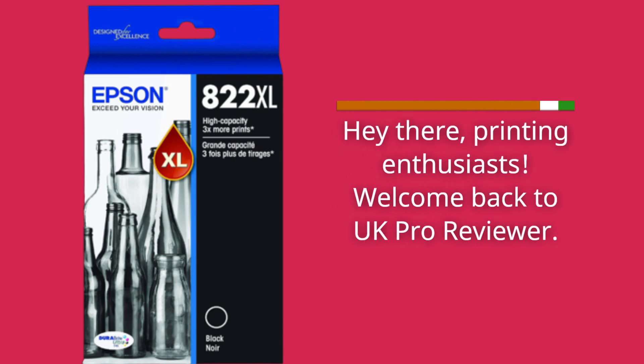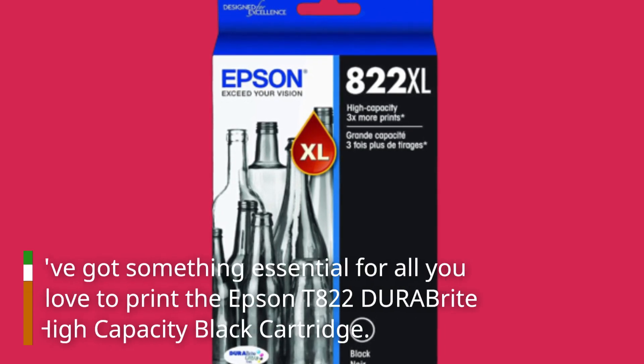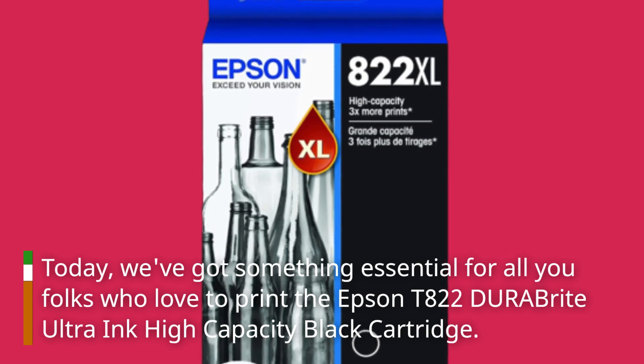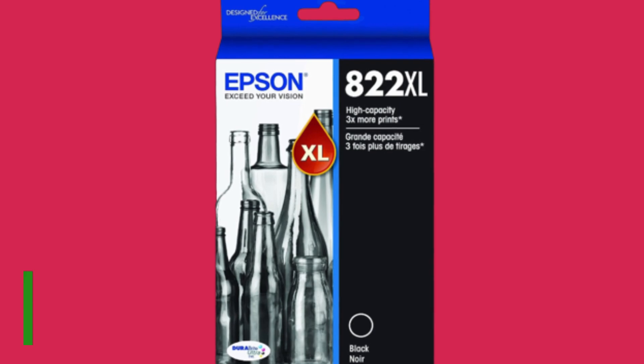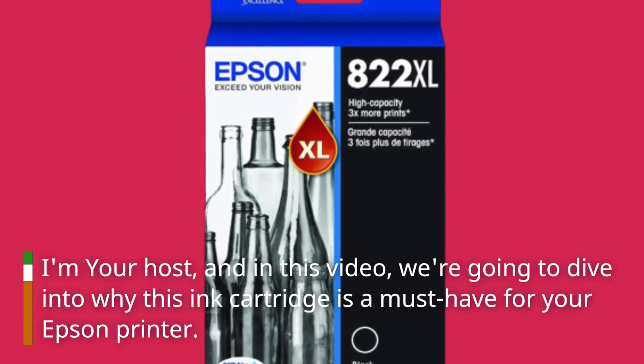Hey there, printing enthusiasts. Welcome back to UK Pro Reviewer. Today, we've got something essential for all you folks who love to print: the Epson T822 DuraBright Ultra Ink High Capacity Black Cartridge. In this video, we're going to dive into why this ink cartridge is a must-have for your Epson printer.